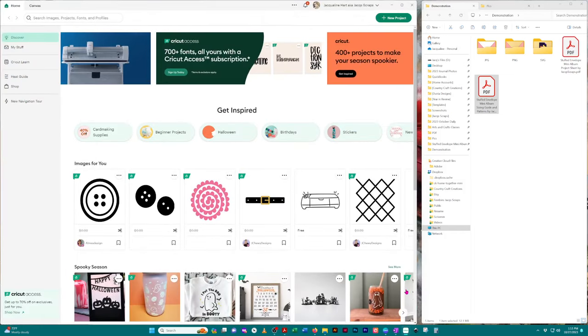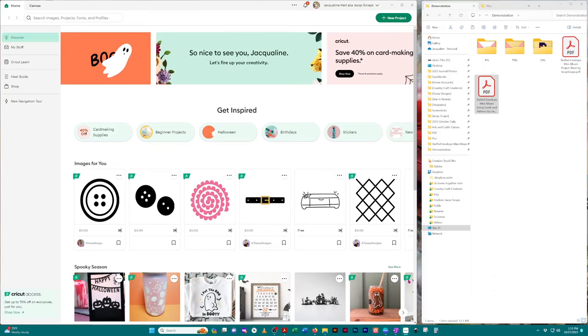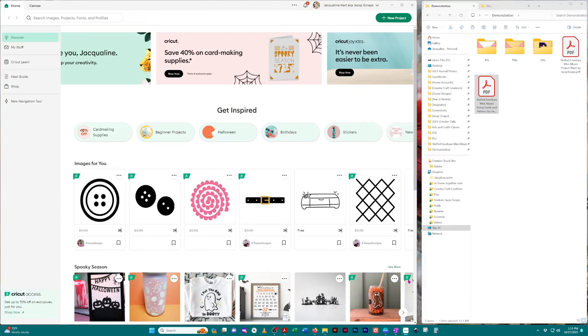Now we're going to upload the files to Cricut Design Space, which is the cutting software I typically use. I did use my Brother Scan and Cut to cut out the medium weight chipboard for this project and it cut like butter, but I'm sure Cricut can do that as well — you may need to use a knife blade. Someone can let me know and I can share that with others.